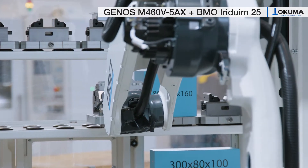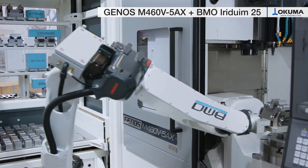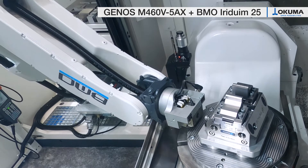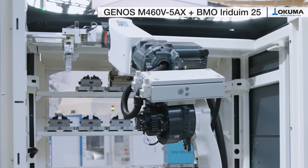This actual installation shows a combination with the most compact automation solution: the Iridium 25 hybrid in front loader arrangement. Here a 25kg payload robot loads and unloads pallets as well as single parts to and from the machine.